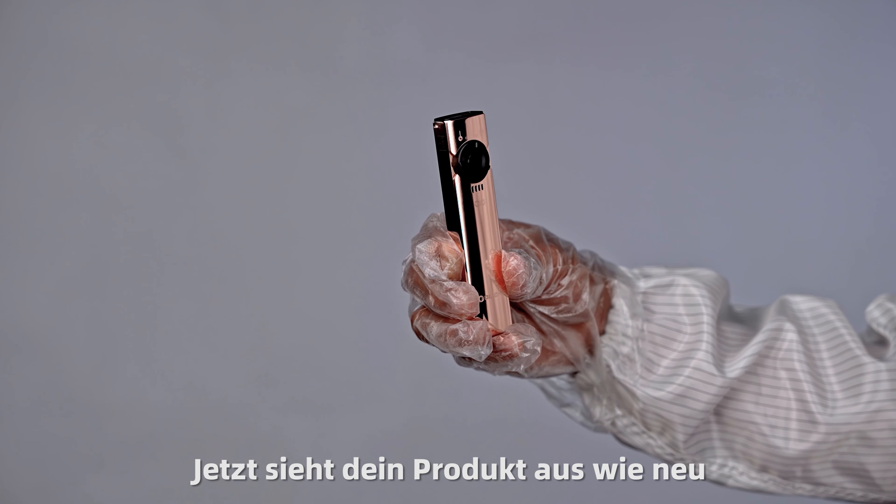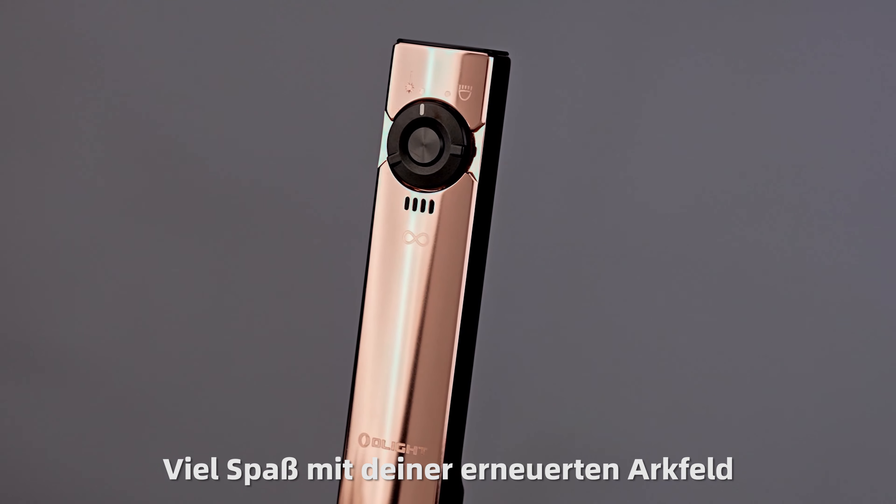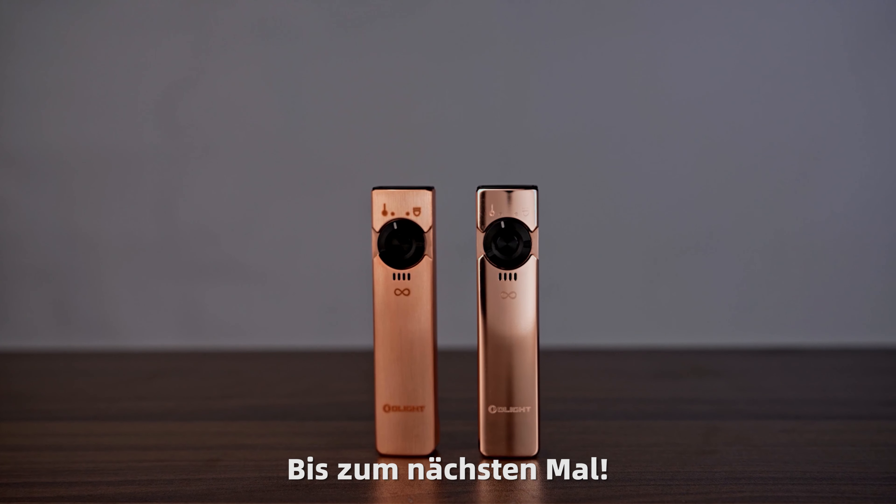Now, your item looks like new. Enjoy your brand new looking ArcFeld. See you next time.